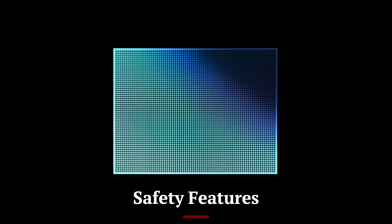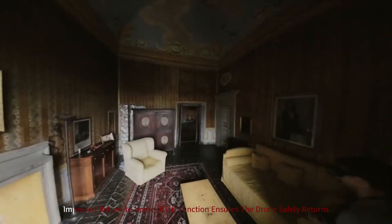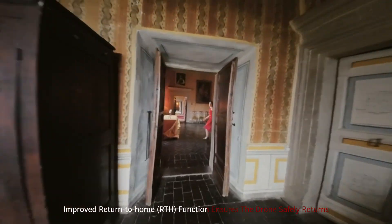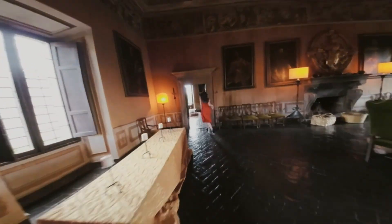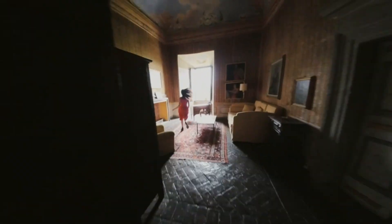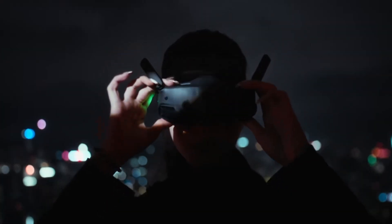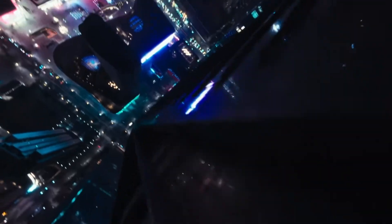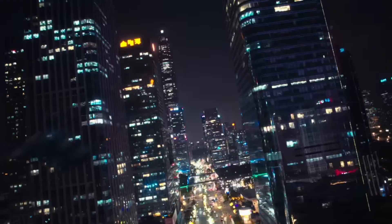Safety remains a top priority with the DJI AVIDA 3, featuring advanced obstacle avoidance sensors and intelligent flight modes. The improved return-to-home (RTH) function ensures the drone safely returns to its starting point in case of signal loss or low battery. Geofencing capabilities help prevent flights in restricted zones, promoting responsible usage. The inclusion of emergency brake and hover functions adds an extra layer of safety during unpredictable scenarios.